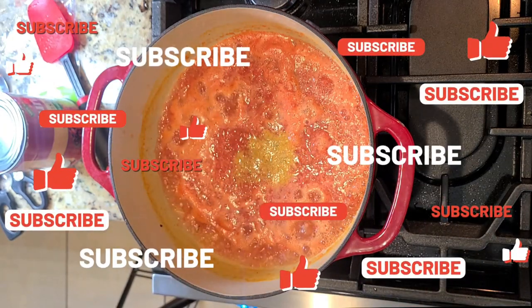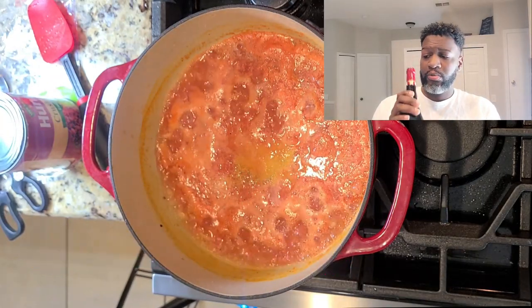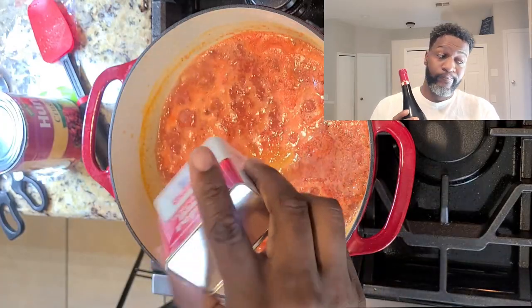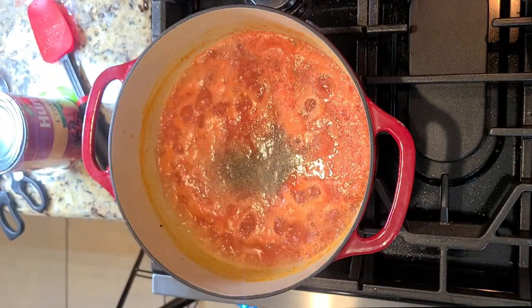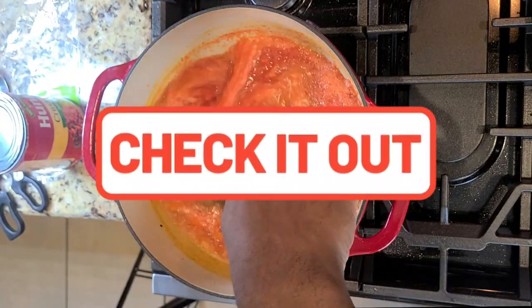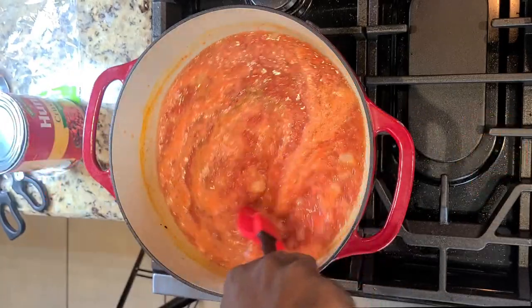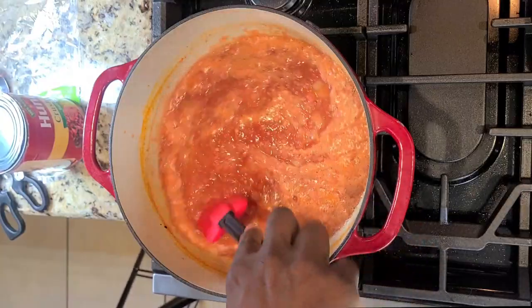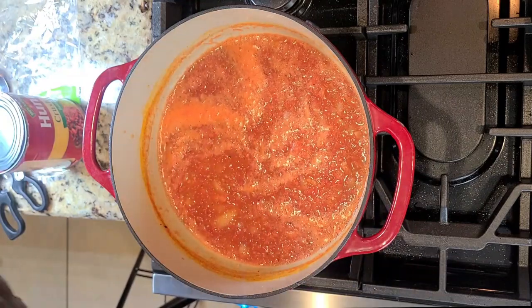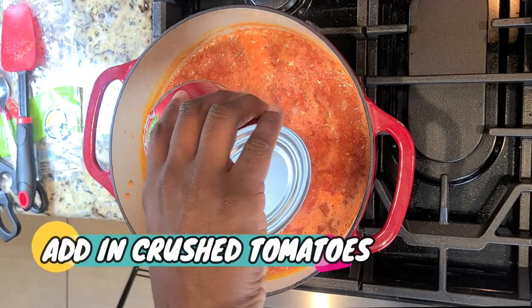If you're finding this video beneficial, please smash that subscribe button and give this video a like. Oh look, wine — I love wine. Wine is an optional ingredient for this sauce. I did not put wine in my sauce this time — that's what I forgot. Womp womp womp.